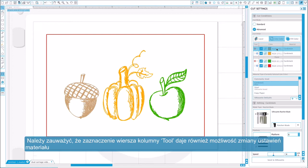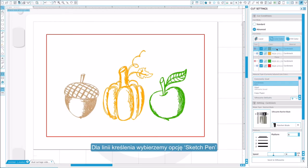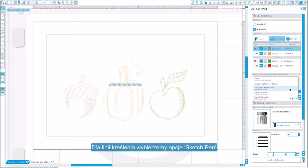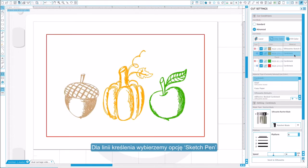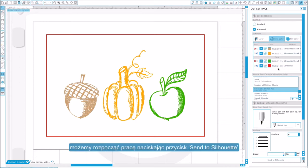Notice that when a row is selected, we can also adjust our material settings. For the sketch lines, we will select sketch pen. Once we have our material positioned on our mat and the correct pens in place, we are ready to begin by clicking Send to Silhouette.